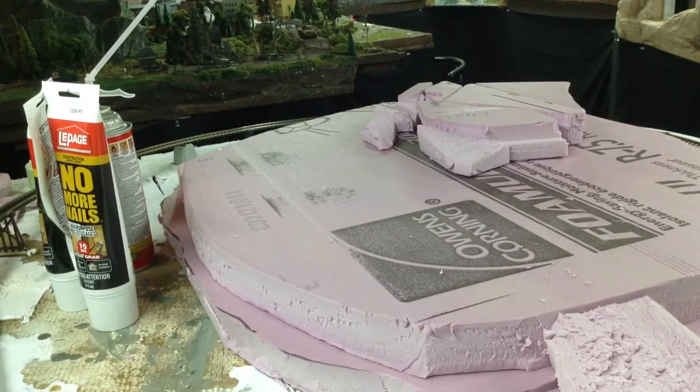Hello, welcome to the war zone, as I'm now calling it. That's based more on the mess of the situation, and also the fact that this is a World War Two layout. Every time anybody comes down here they always call it a war zone because of the working conditions. Anyhow, today we're going to do some more landscaping.